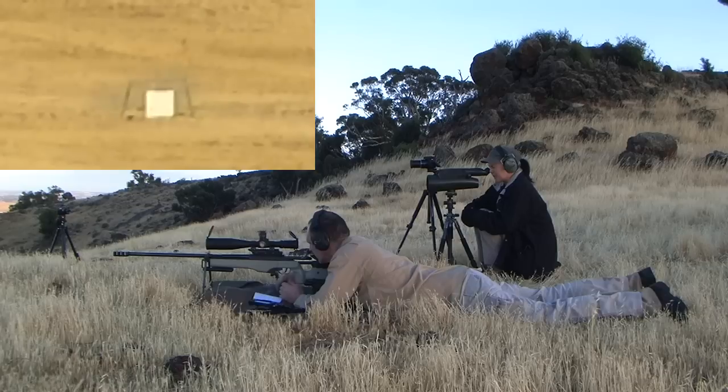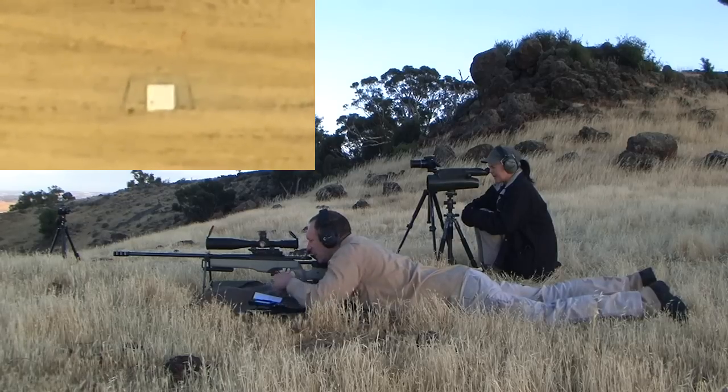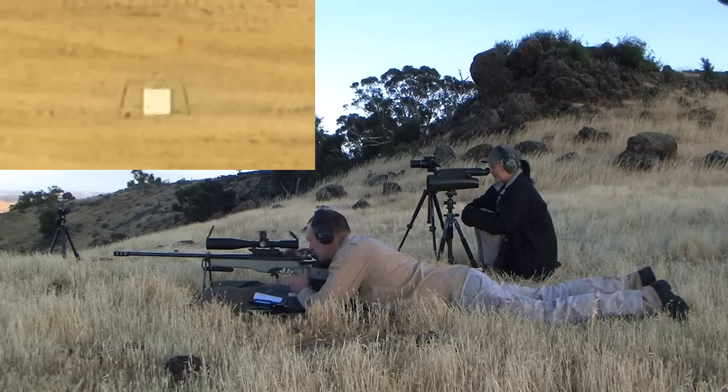Just off edge of plate, 9 o'clock. Yeah, that was nice — almost good for a backup. Shown away after that wind.